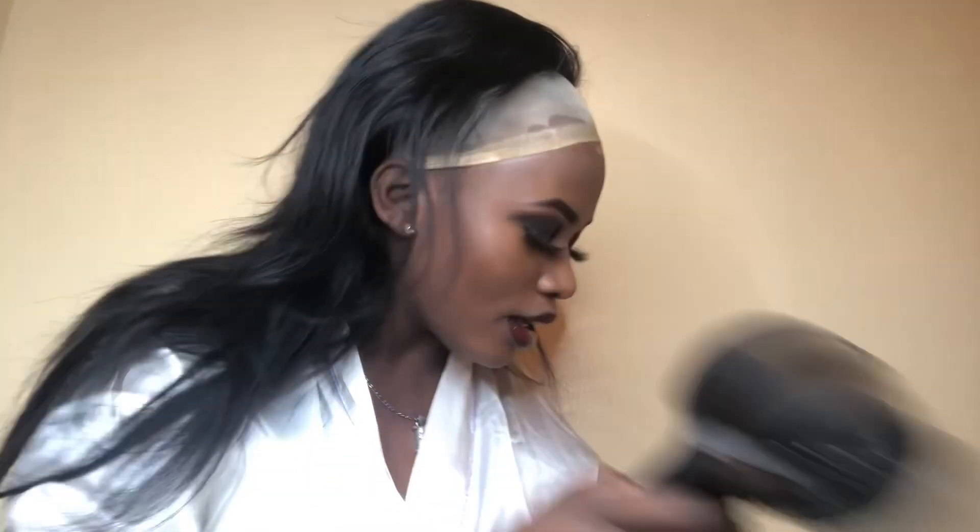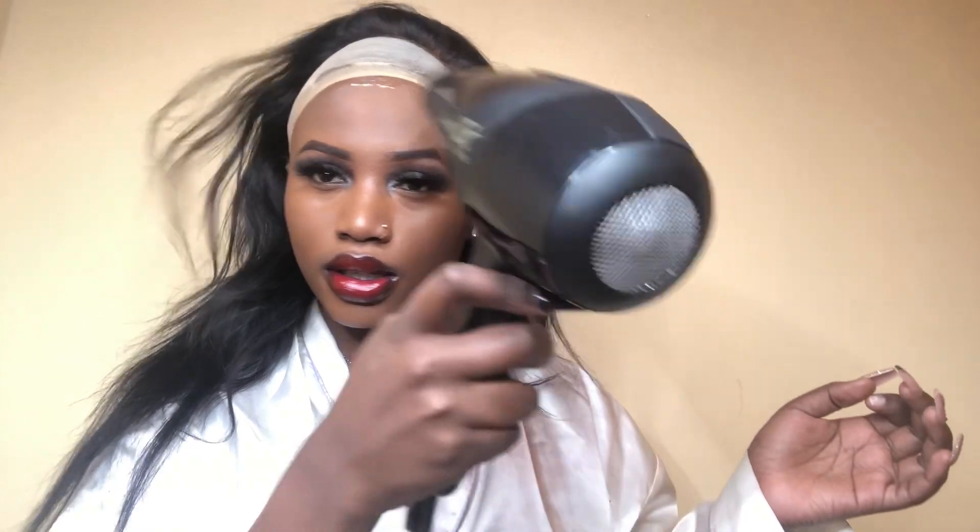After that, I get my blow dryer — I'm trying to connect it to the socket, so don't mind me. I'm going to use my blow dryer to dry the glue that I have put on my hair.